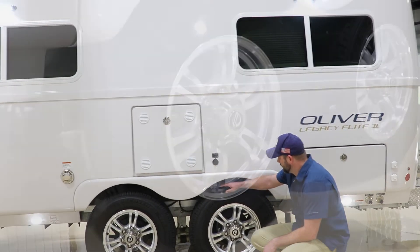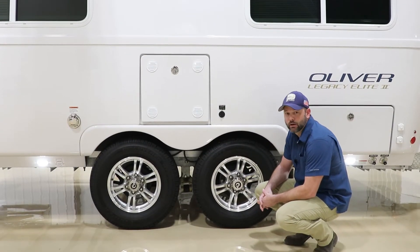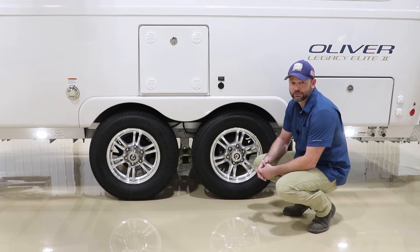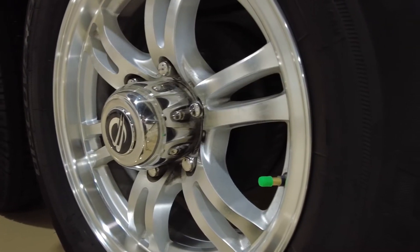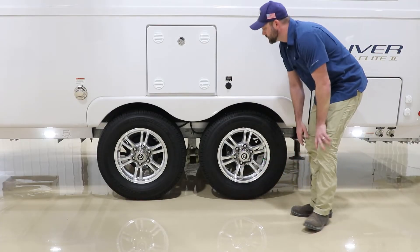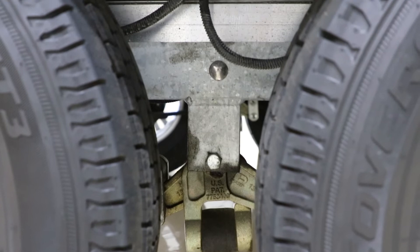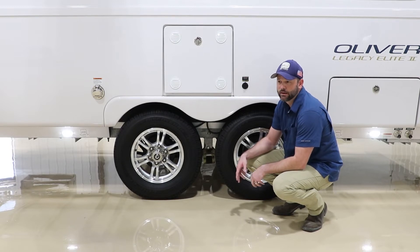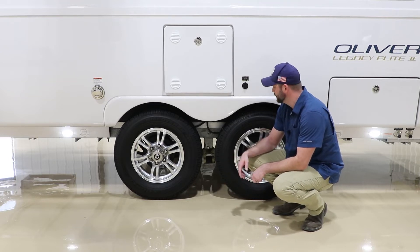Here we have Cooper Discoverer tires and aluminum wheels with our signature logo. We now recommend 55 PSI for the best ride possible. If you already have one of our campers, you may want to adjust to 55 PSI going forward. If you look between the tires, you'll notice our Dexter Easy Flex, which is standard with every dual-axle camper. The Dexter Easy Flex comes with grease points — eight zerks per side — and they have to be lubricated about every three months or 3,000 miles. You'll want a grease gun with a flexible hose to get in there.